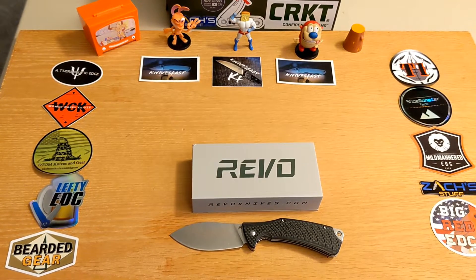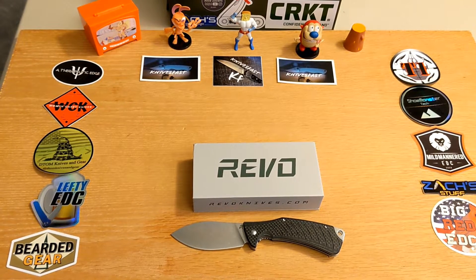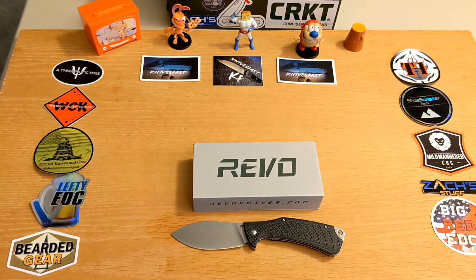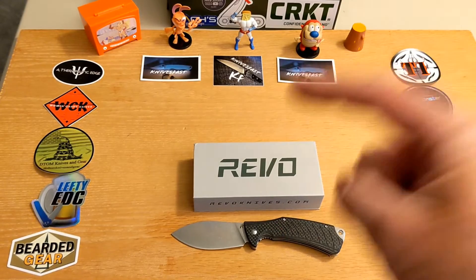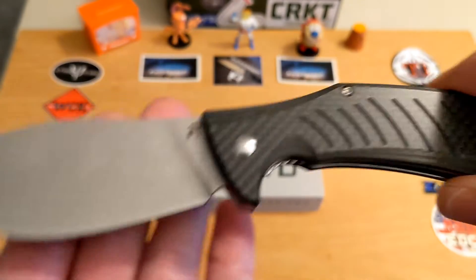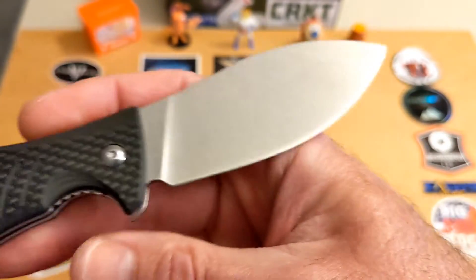You need to be coming to KF Live on Monday nights because we do all kinds of amazing giveaways on there. If you're not there, you're going to miss out — just a little hint.